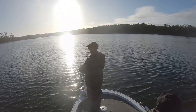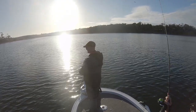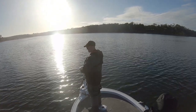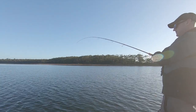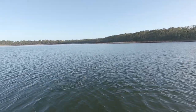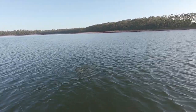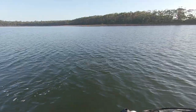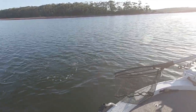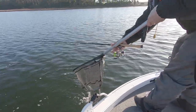Fish on! Another Monroe Stinger Grub — oh, it's a corker! That's two crackers. That's a wicked bream. Two in two casts. Another mid-thirties.